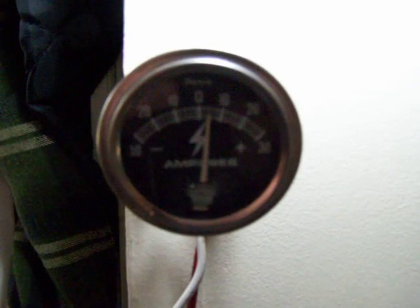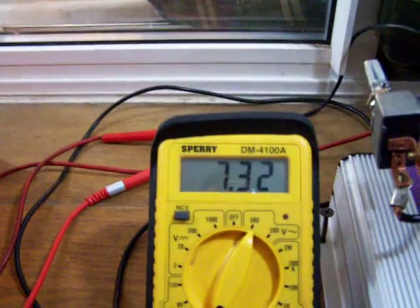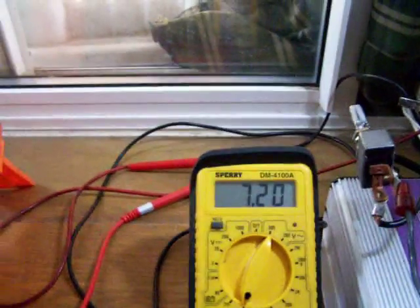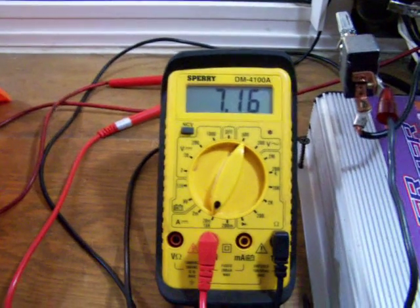Hey guys, here's another little video of the grid tie inverter. These amps are from wind. These amps are total from solar and wind. These amps are going into a 250 watt grid tie inverter.